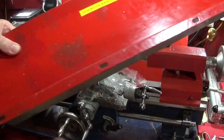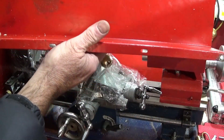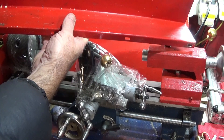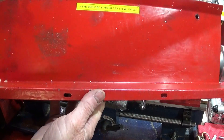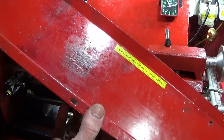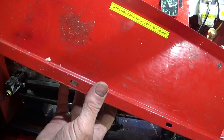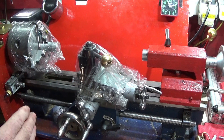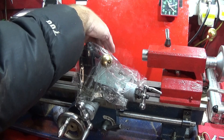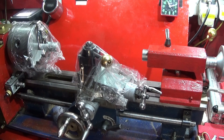Just a very quick update on my Chinese mini lathe. I'd like to show all the modifications that I've done on the lathe. I've now removed the guard that came with the machine — I find it gets in the way and it's very difficult to actually put a rear tool post on if you want to.